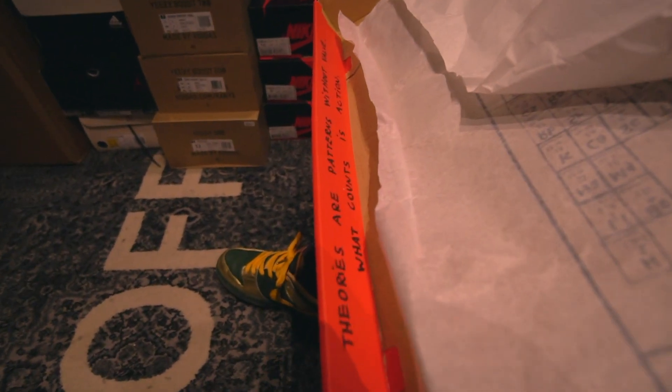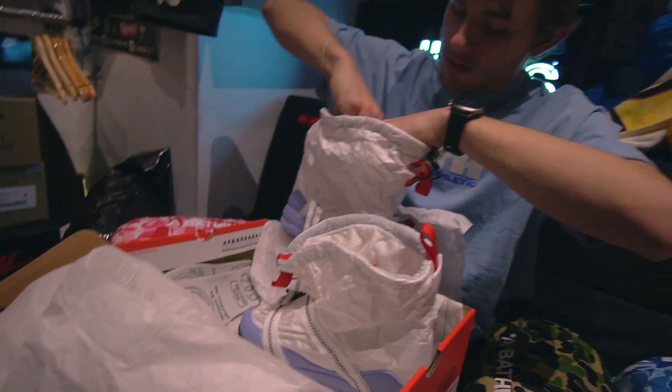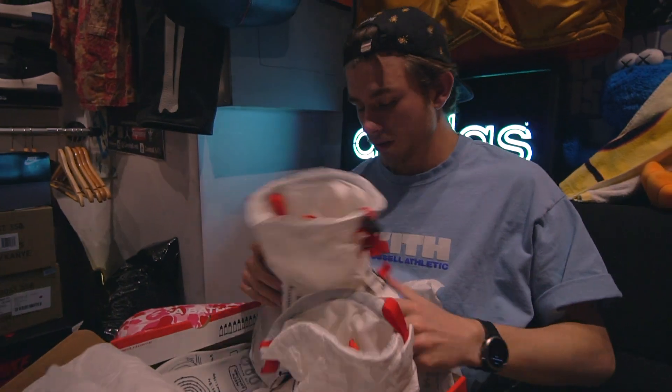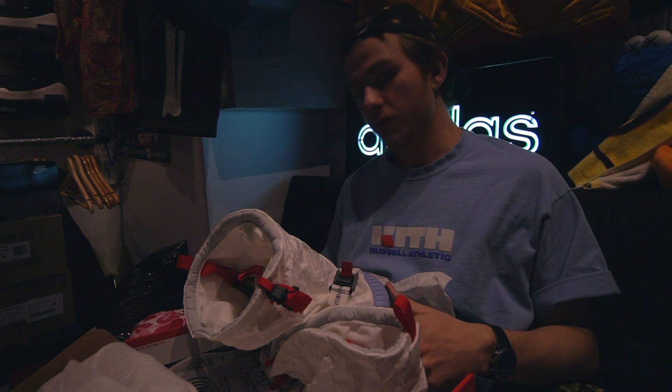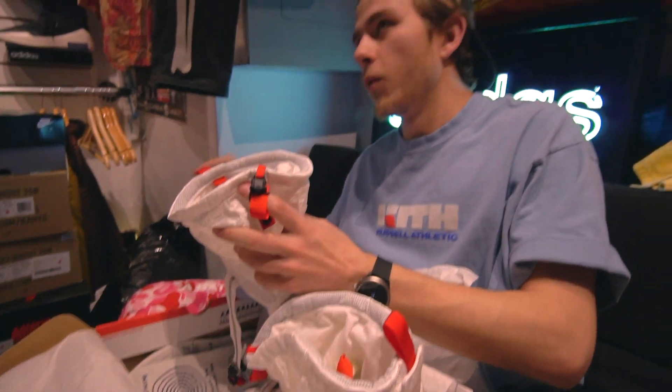So many details. I don't know how long this project took them, but so many details. Just reviewing them makes me want them more.